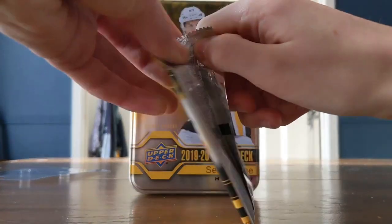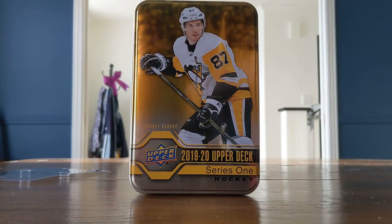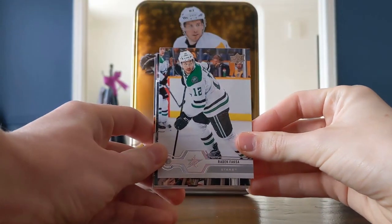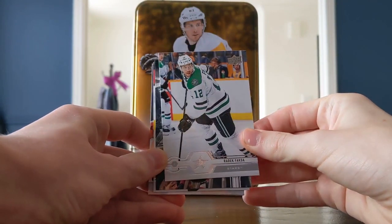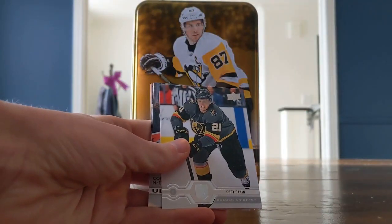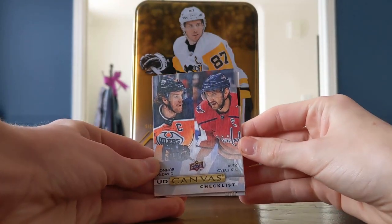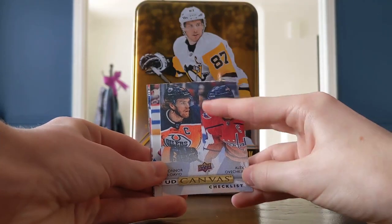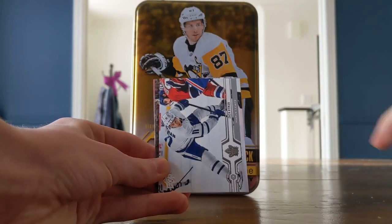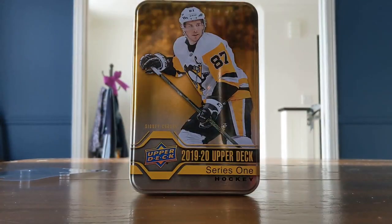You can go with your pack. Two Young Guns we're expecting in the box — I'm pretty sure you have a chance at a third. Young Guns Canvas cards don't count as a Young Guns card. We've got Radic Fox, Brent Seabrook, horizontal card, Cody Eakin, and a great canvas of Connor McDavid — it's a checklist of McDavid and Alex Ovechkin. Two great players. JT Comfer, Zach Hyman, Brendan Gaulton, and Nino Niederreiter.